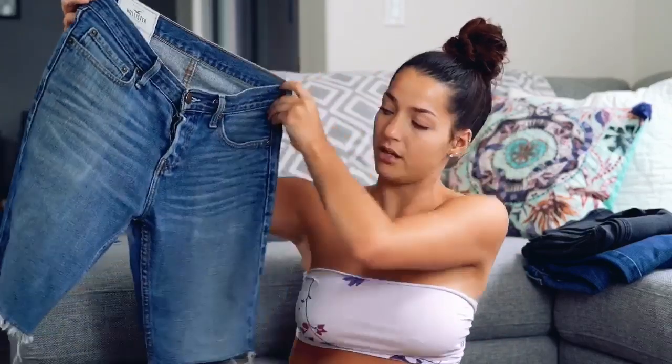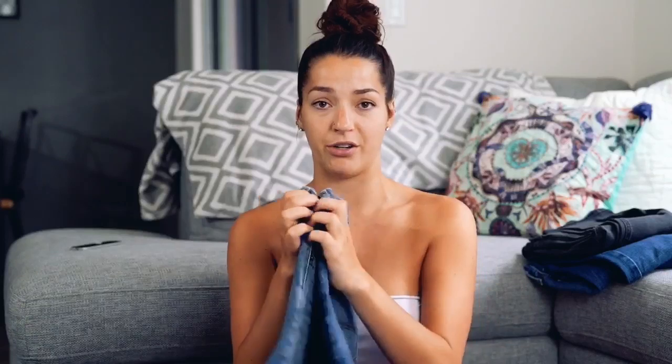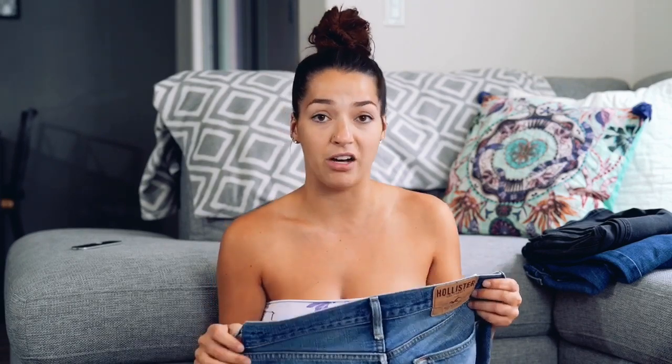I have two pairs of jeans right here that I'll be cutting today. It's super easy — my boyfriend literally wears them every single day and they don't look like I cut them. They actually look like you went to the store and bought them. These are nice jeans too, they're from Hollister — I don't even know if Hollister's still around, but back in the day when we were in fifth grade, Hollister was the thing.